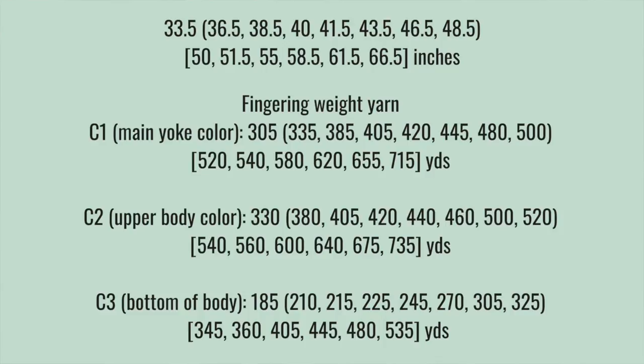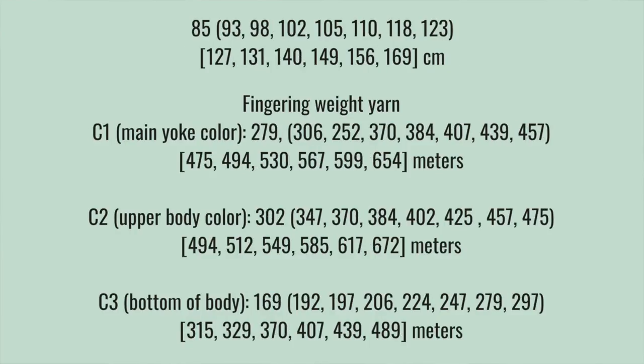The pattern will be released with gauges in about a week or two, so you can start swatching and preparing. For yardage — this comes in 14 adult sizes, so I'll throw the yardage amounts on screen because there are too many to list. The pattern is written for three colors: a main yoke color, an upper body color, and a bottom body color. You'll need the most of colors 1 and 2; color 3 you'll need the least of. Pick the size you want, look at the corresponding yardage, and find yarn that fits within that amount.